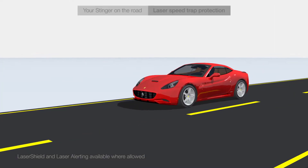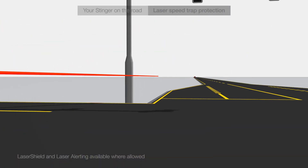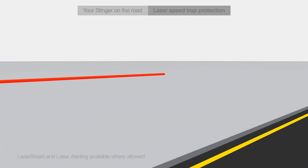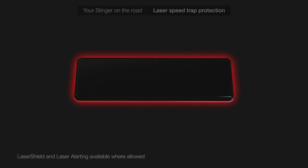You are driving and focused on the road when up ahead an officer is shooting his laser gun at your car to determine your speed. Your Stinger picks up the speed trap's laser beam as soon as it hits your car and instantly alerts you with a red blinking light and a distinctive audio warning.